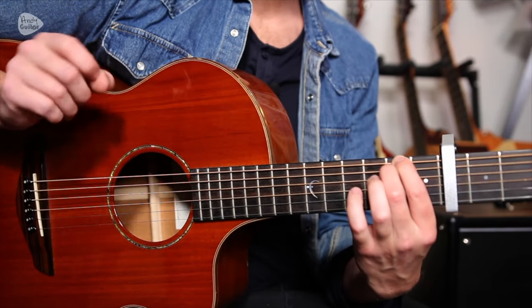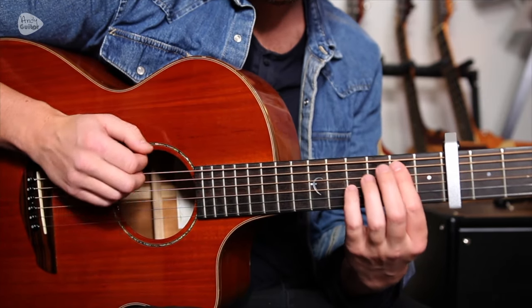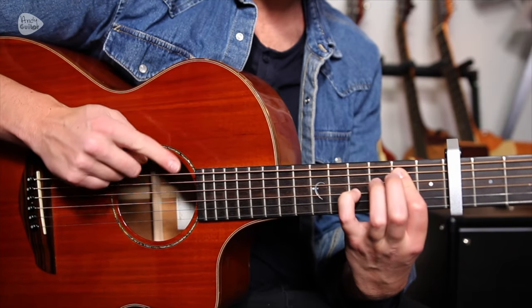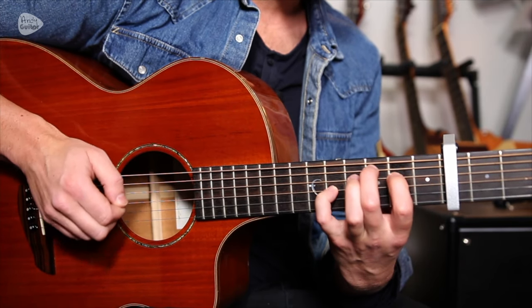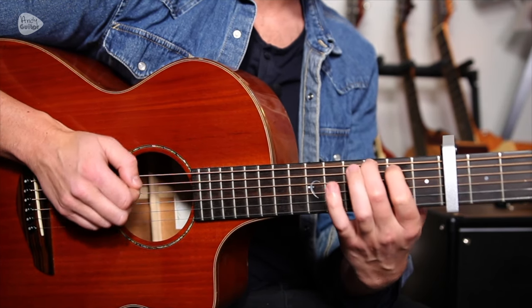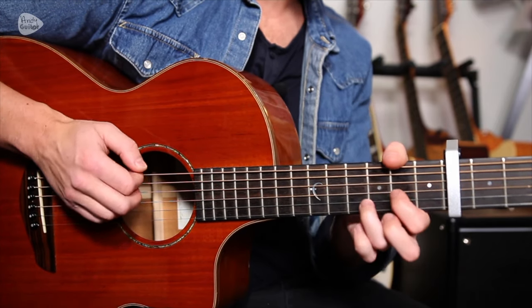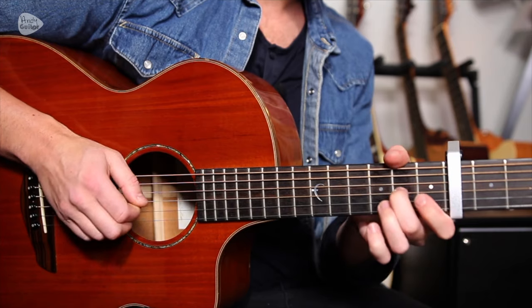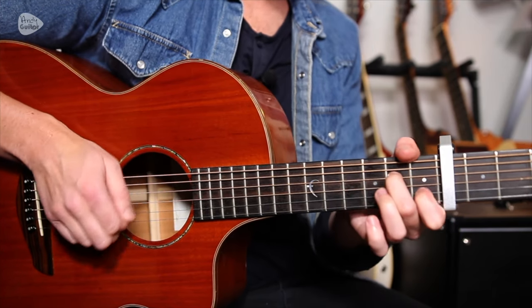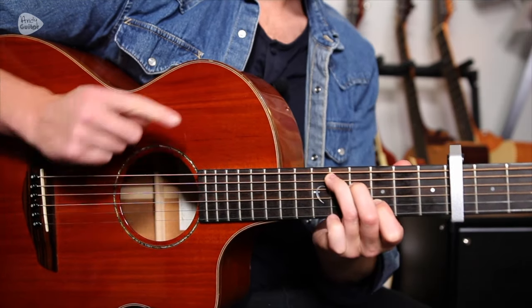I'm going to strum it very lightly, just strumming with the first finger — or you could strum with your thumb, which is more what Damien does. That goes to the fourth fret, then the fifth fret. First finger goes flat, play the second fret, to a G chord — only strumming the thicker four strings. Slide two to four, and again to this version of the D chord, three, four.